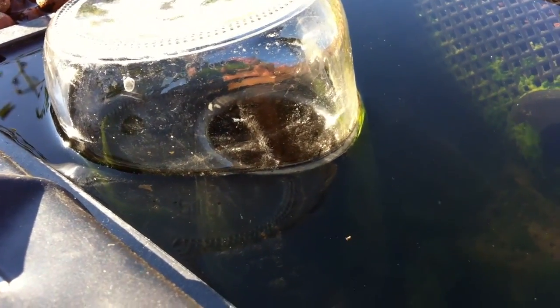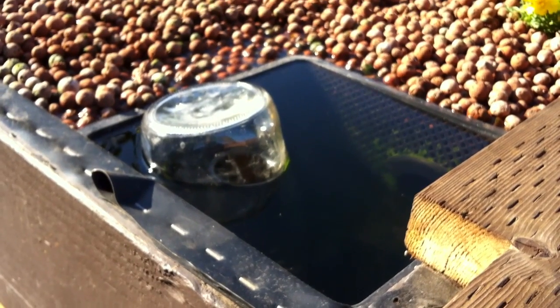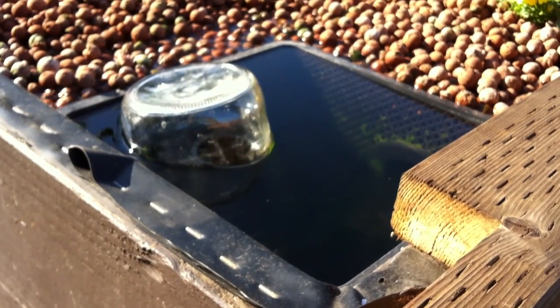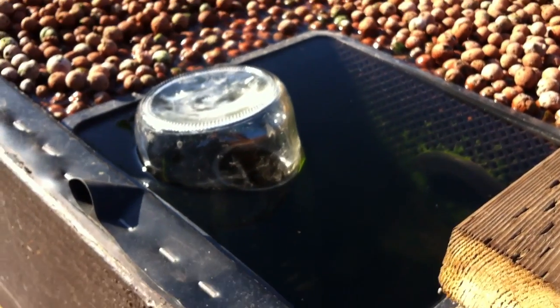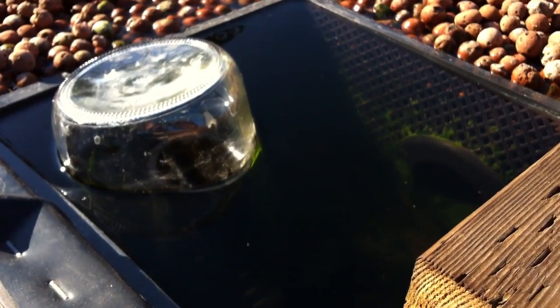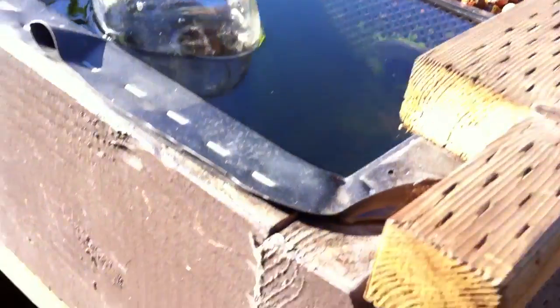In my previous attempts with the bell siphon, I noticed that my bed would only drain about three quarters of the water and then it would choke on itself. And I didn't want that — I wanted it to drain pretty much down to like a half an inch of water.